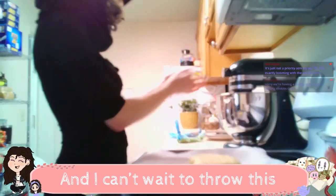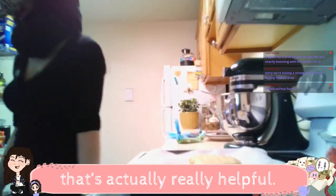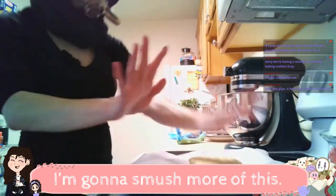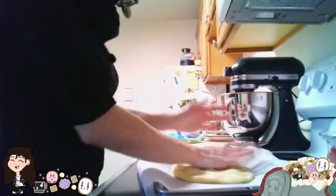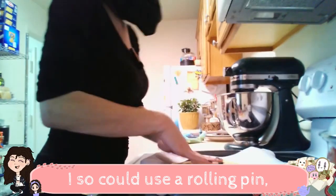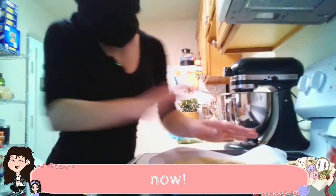That was satisfying. And I can't wait to throw this cling wrap away. I hate cling wrap. Cling wrap is like the step-parent that's actually really helpful — you don't want to like them, but they get the job done. I'm gonna smush more of this. I am a child. Welcome to my playground. I need more wine. I so could use a rolling pin, but I don't care enough to go looking for my rolling pin now. It's too late.